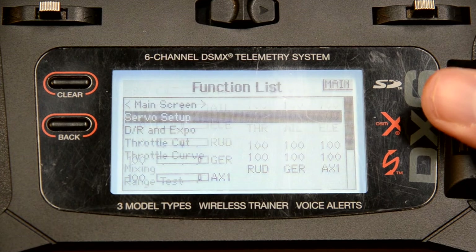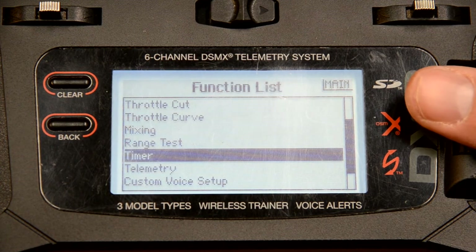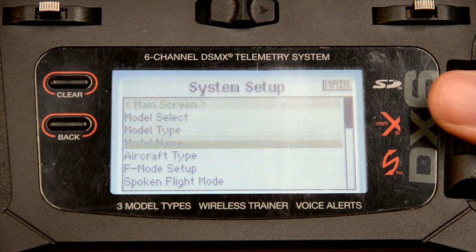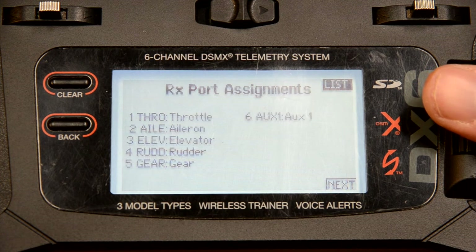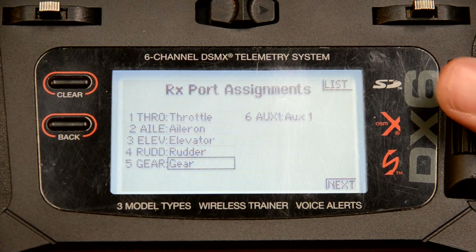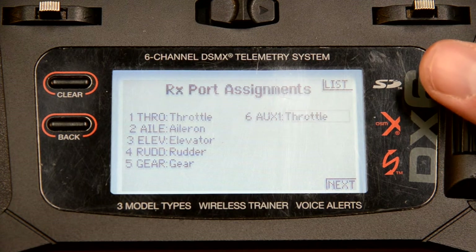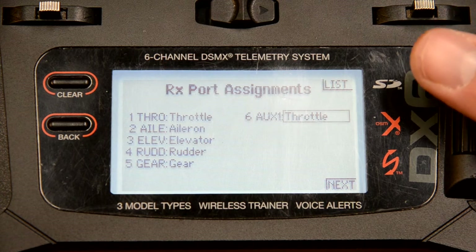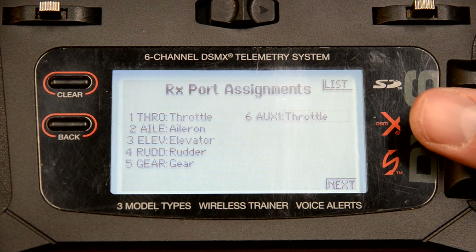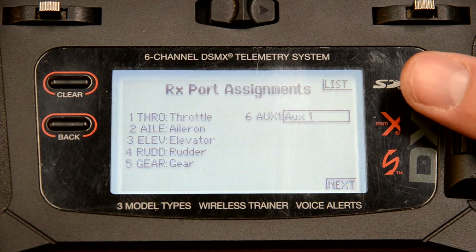The way we do that: we go all the way down to system setup — this took me quite a while to figure out — then go down to channel assign. Now, if you're not doing differential thrust but you're doing a dual motor setup, all you have to do is change auxiliary one to throttle. But you can't do that in this application for differential thrust, because then it senses that you don't have six channels — you only have five to work with. Do not do this for differential thrust; that one hung me up by hours to figure out.